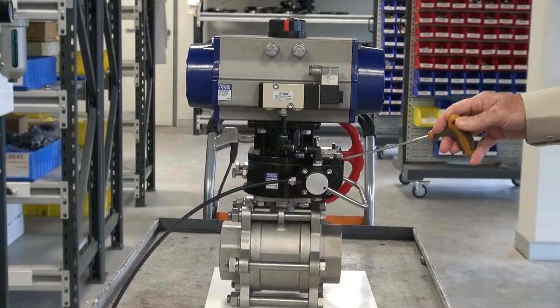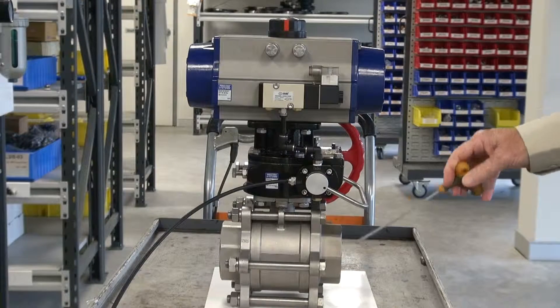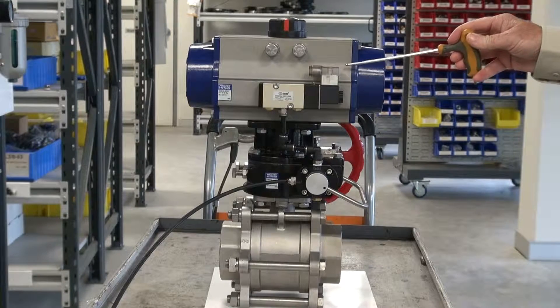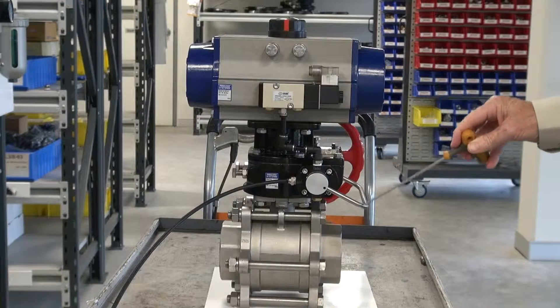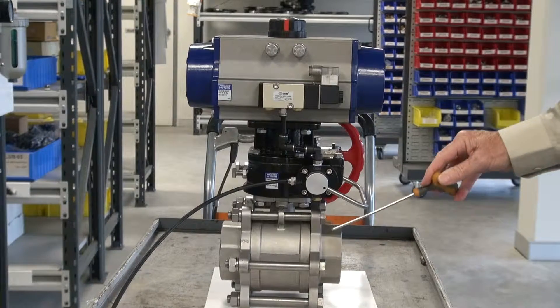This is a declutch mechanism so we can disengage the ball valve from the actuator. This is a spring return actuator — you can do this with double acting or spring return. When you need to have a manual override with a pneumatic actuator, you've got to put some mechanism in between that allows you to disengage the actuator and operate it.